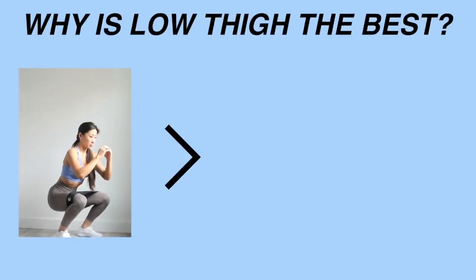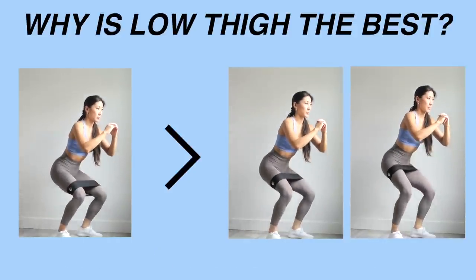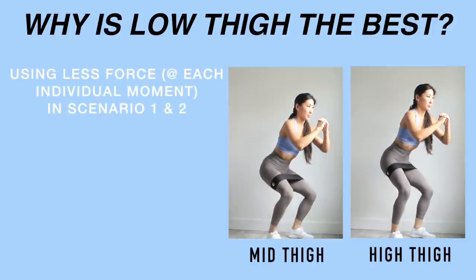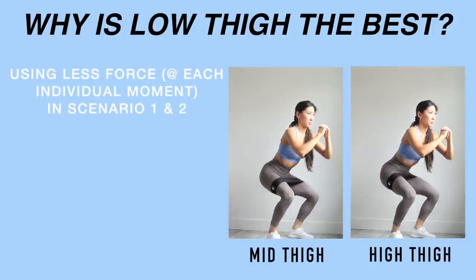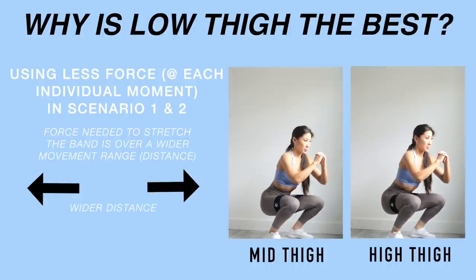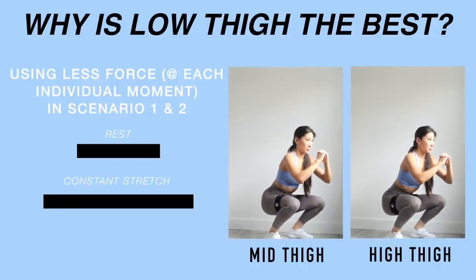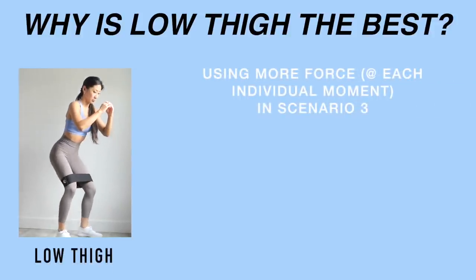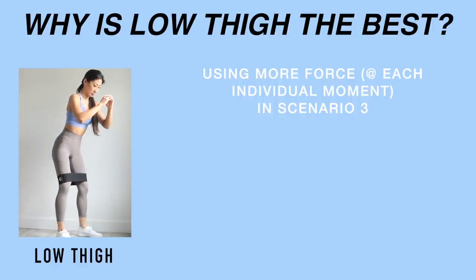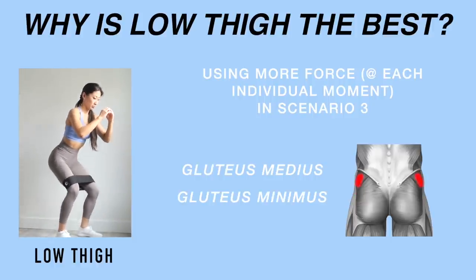You might be wondering why your side booty burns so much more when the band is placed at low thigh versus high or mid thigh. This comes down to physics. To keep the band stretched you have to use force, and you're using less force in the first scenario because the force needed to stretch the band is spread over a wider movement range — you move a longer distance to stretch it, so you push less at each point.